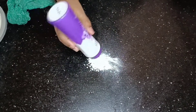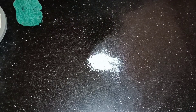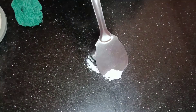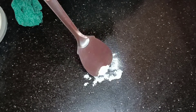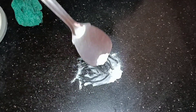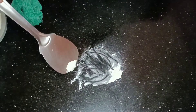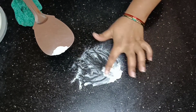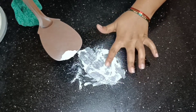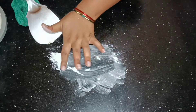It will absorb the oil in about 2 minutes. I will take a little bit of oil in this place and it will be easy to use.